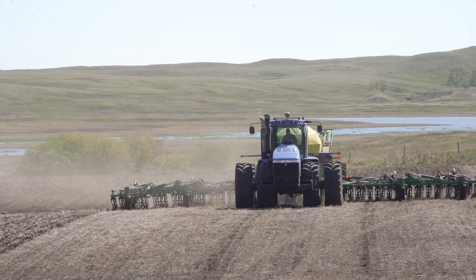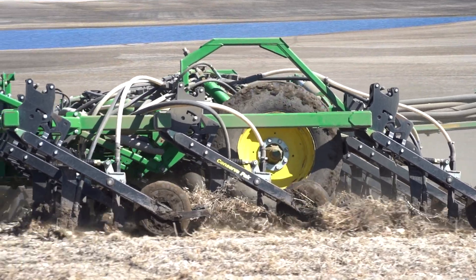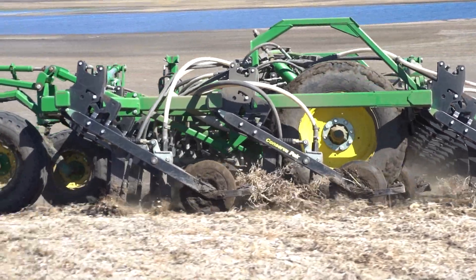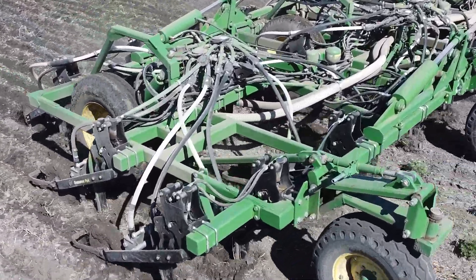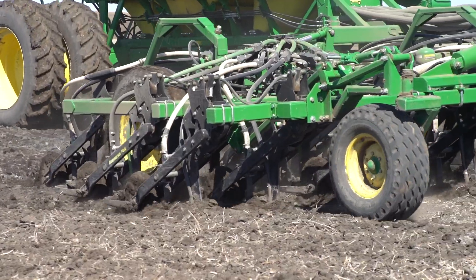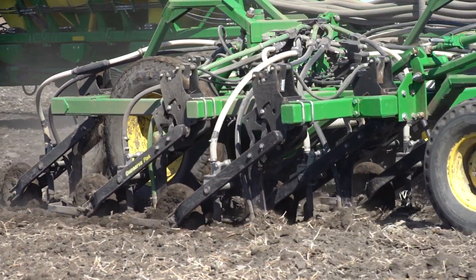I've had Atomjet for a number of years now on our other drills. The carbide is quite durable. We've got between 4,500 and 5,000 acres now on these new paired rows. There's very little wear on it because the spike does all the work and the paired rows just do the seeding behind the spike.